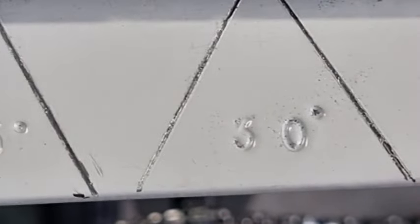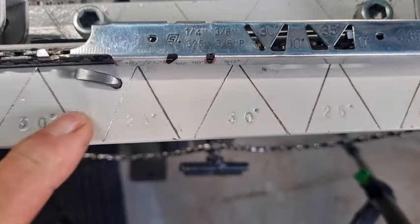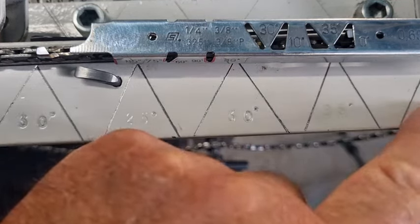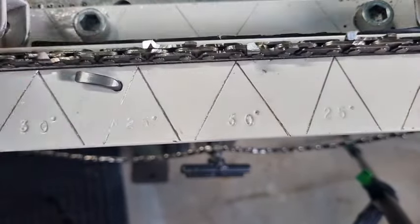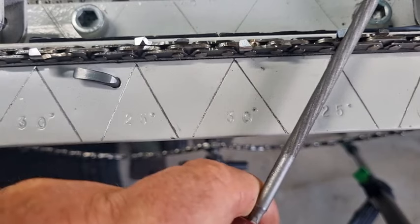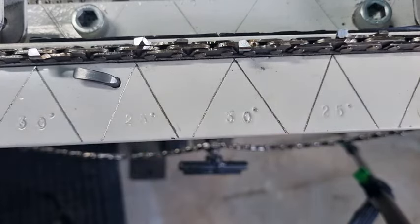Moving back — this is what I was talking about before. When I file my chains I've got 30 degrees, 25, 30 degrees and 25 and 30 again at the end. So when I hold my file like that, you can see if I'm twisted — I file with the line and that keeps me in check.